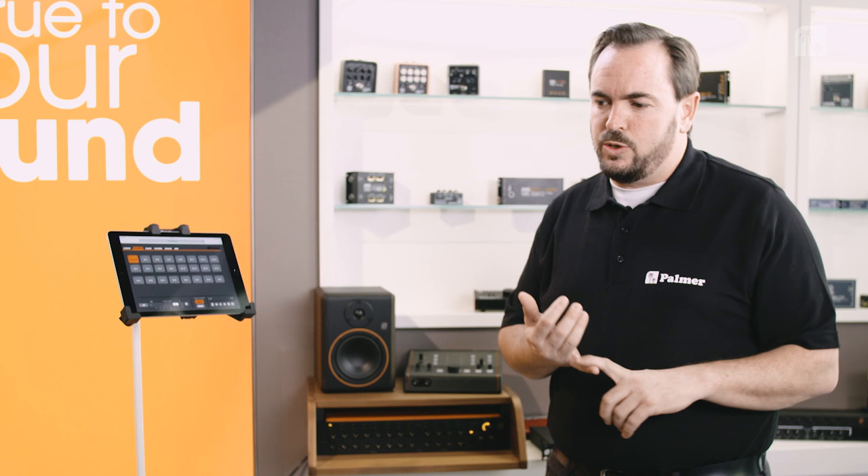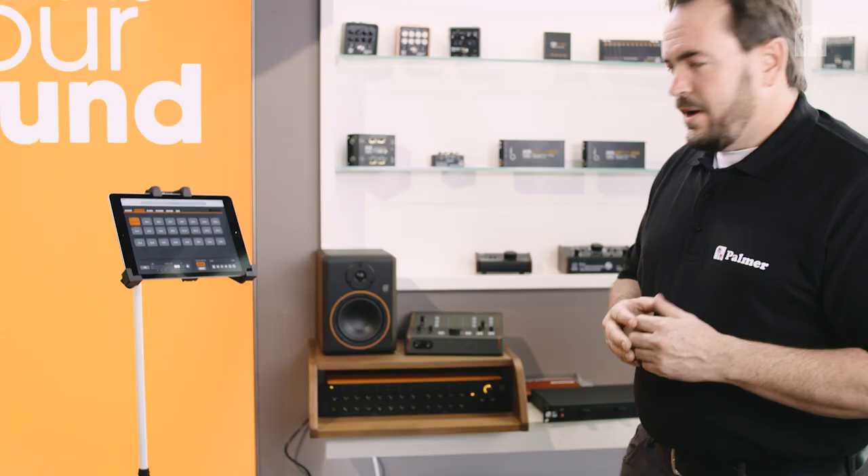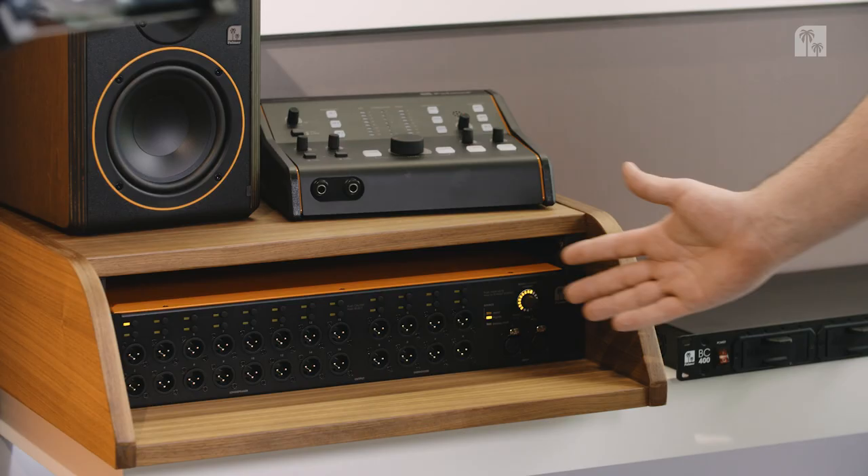In any showroom, in any demo room, at any kind of trade show where you want to demonstrate several speakers or actually want to test speakers in a kind of shootout situation, this is the device you need.